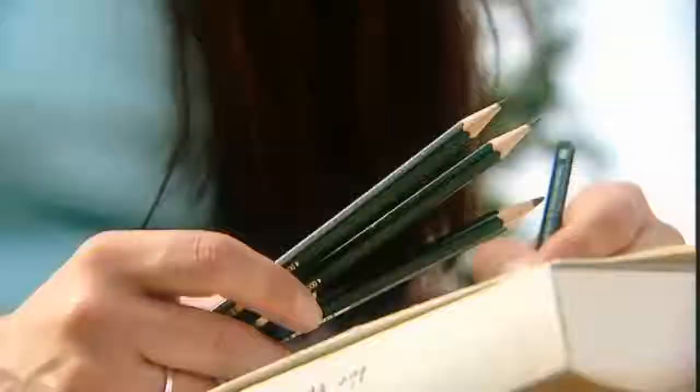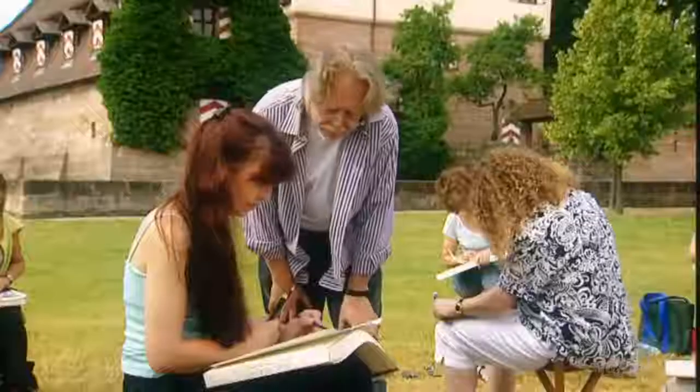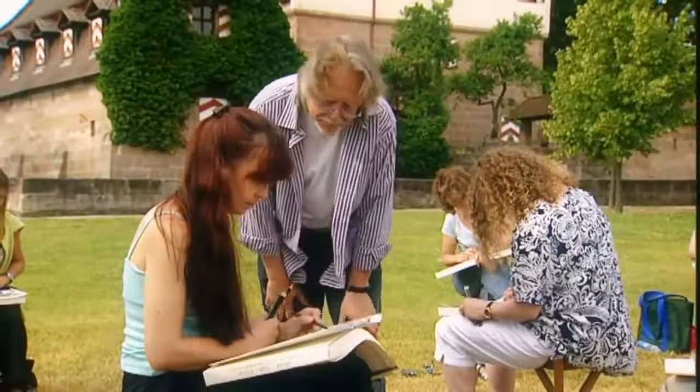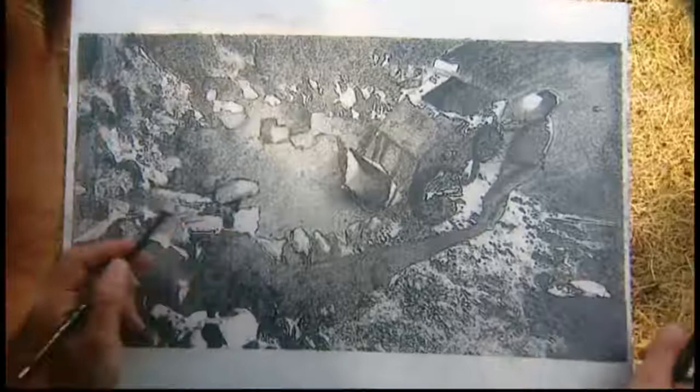Over 120 years ago, Vincent van Gogh praised Faber pencils. 'They're soft and a better quality than carpenter's pencils,' he wrote to a former fellow student. 'They give a splendid black and are very agreeable for large studies.'